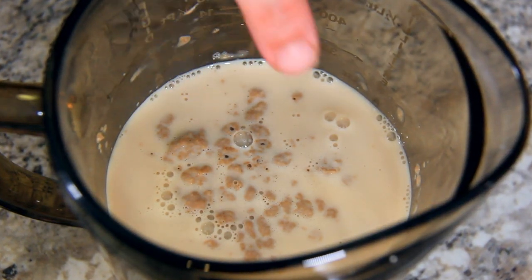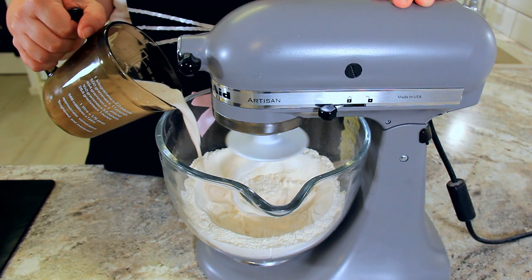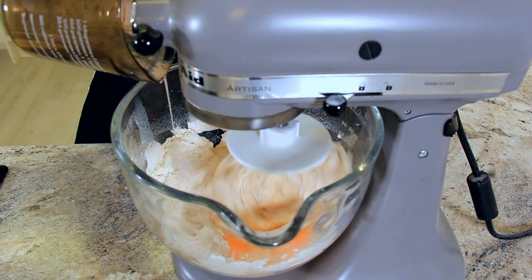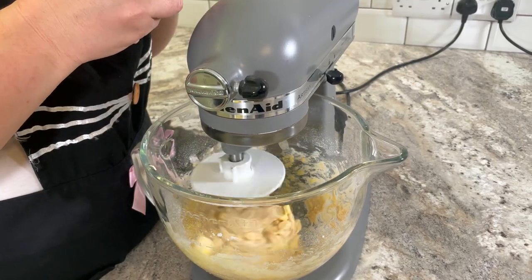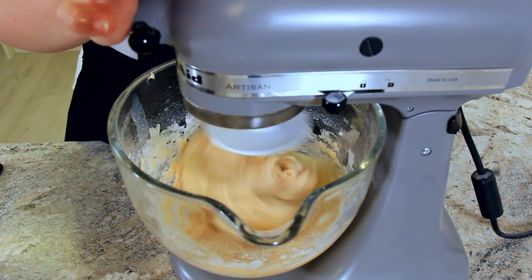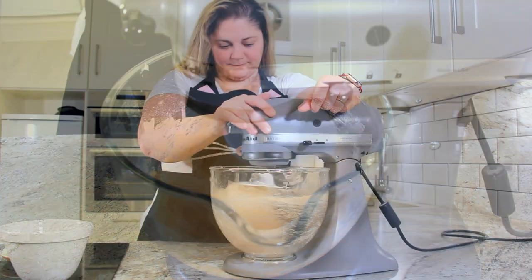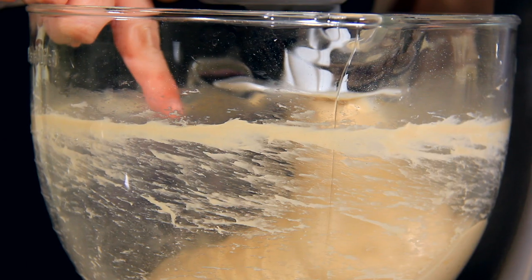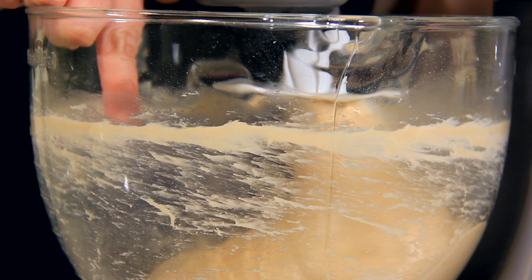Once you start to see the yeasty bubbles forming, add it into your bowl with your flour. Mix in your two eggs. Once they're incorporated, add in 76 grams of softened unsalted butter, then turn up the mixer to high and let it knead for about 10 minutes. You'll know it's ready when the dough starts to clean itself off the side of the bowl.